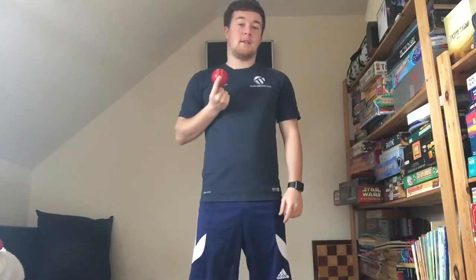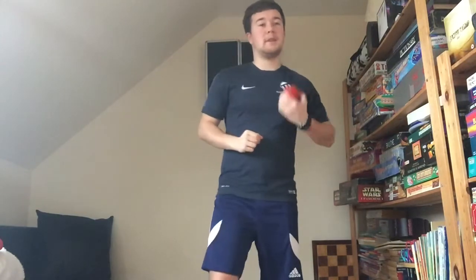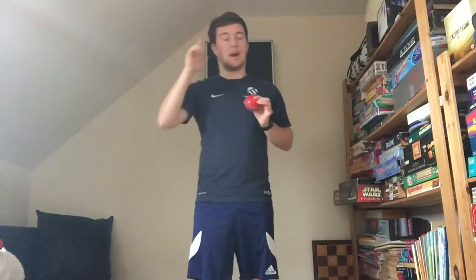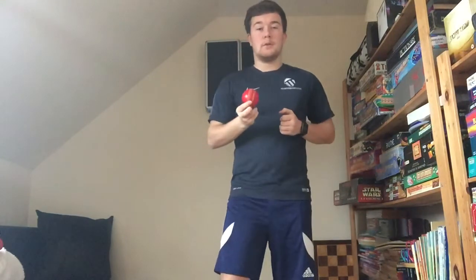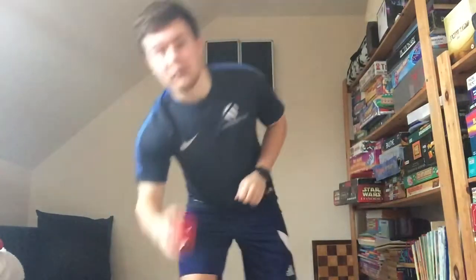Today we're going to be working on a cricket-themed session. What we're going to be working on to begin with is hand-eye coordination — that's how your hands work with what your brain is thinking about. For example, when you're working and you get a ball coming towards you, if your hand-eye coordination isn't that good, it might go straight through your hands. That's not what we want, and that's something today we're going to be working on.